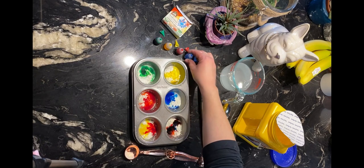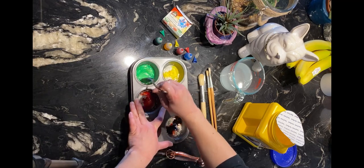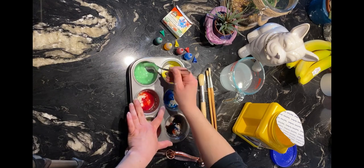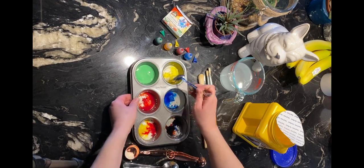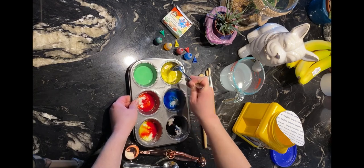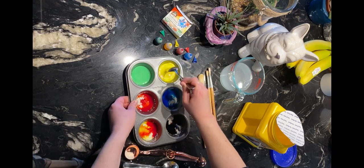So once you have that, next we get to start mixing. At first just go slowly — it's going to take a few seconds for the cornstarch to start dissolving and then it becomes really liquidy, and that's what you want. Starting slowly, you can see how thick it is at first and then the cornstarch just dissolves.